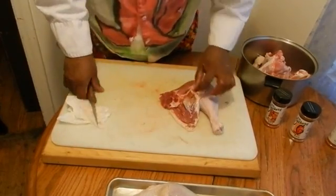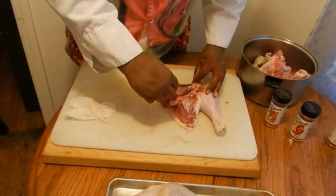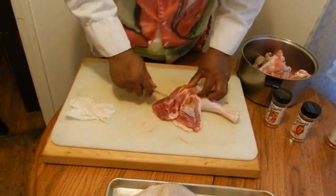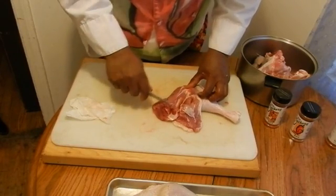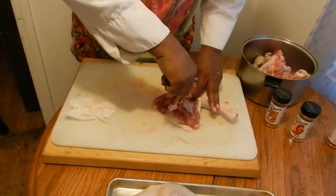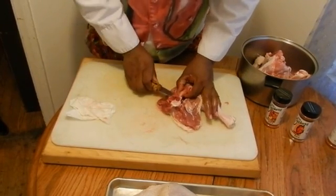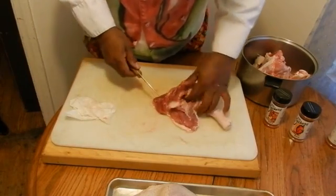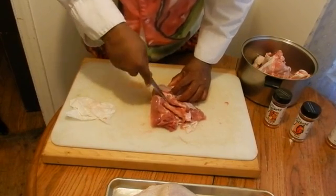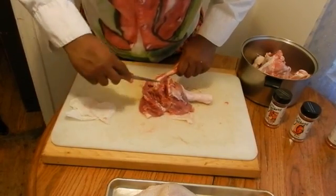Let's do it again on the other side to show you how simple it is. Just take the knife and come right along the thigh bone and open it up. Come along the other side and put your knife in at an angle, kind of scrape the bone clear of the meat. Then take the point of the knife and cut right along the side. Take your fingers, pinch under the bone, stick your knife right there, and just cut the bone out. Open the thigh all the way up, lift the thigh bone, and cut around it until it frees the bone.